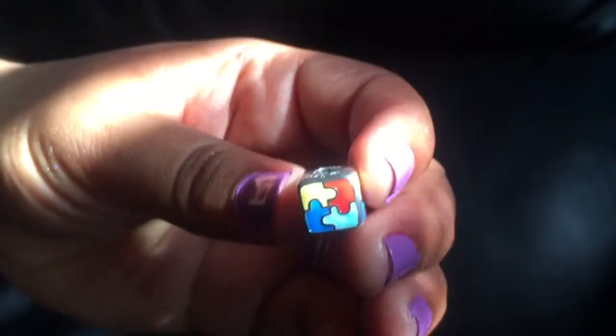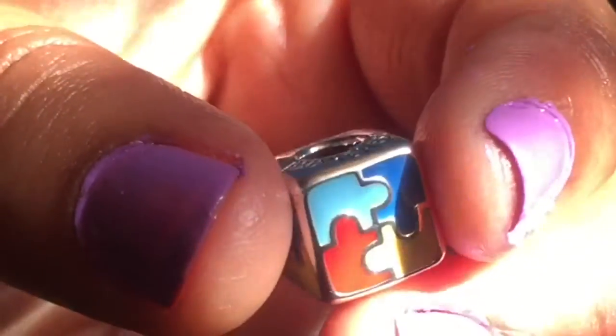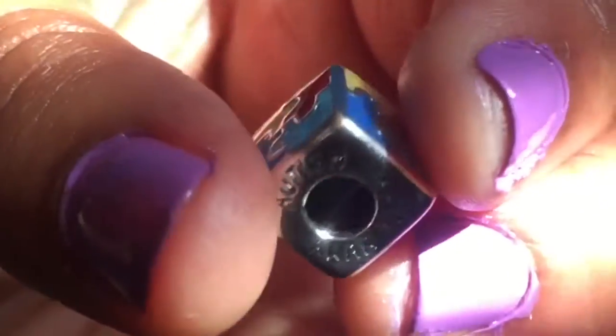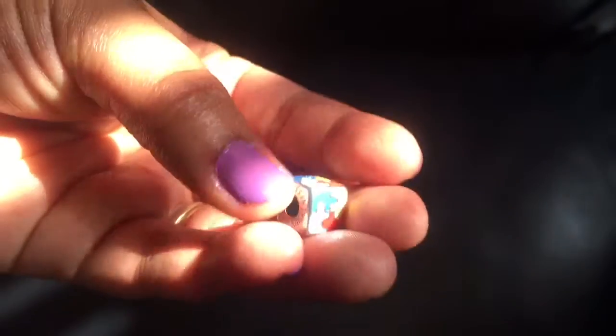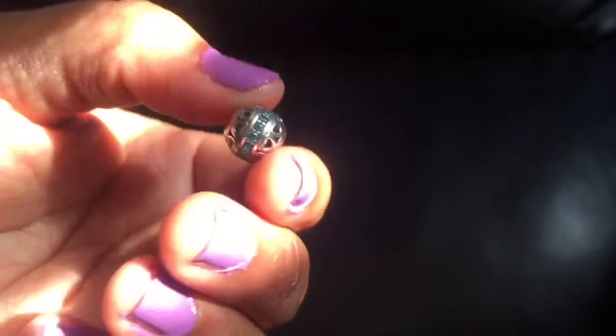My actual charms were all individually wrapped. The first one I picked out was this gorgeous charm for autism awareness, because I have a child with autism and it's very dear to my heart — I love the design, it's so beautiful and colorful. The next one is my birthstone, a circular charm with little hearts around it, and it's so shiny and sparkly.